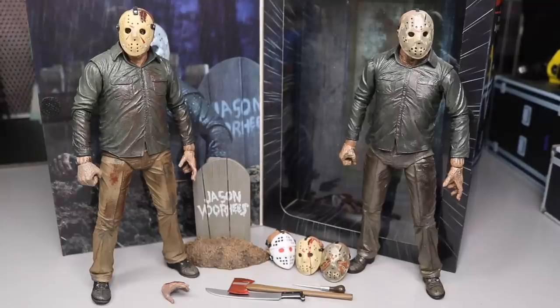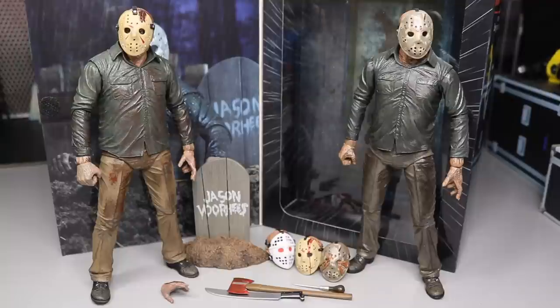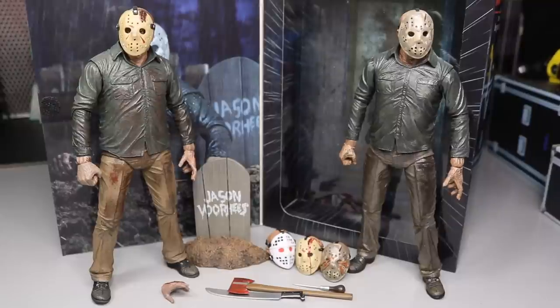That pretty much does it for your NECA Friday the 13th Part 5: A New Beginning Dream Sequence Jason Voorhees figure. If you'd like to pick this up, go over to NECA's eBay and Amazon official pages and grab it — they also sell at exclusive retailers like Target. If you enjoyed the review, let me know down in the comments below. Leave a like, and comment which you like better — Part 4 or Part 5 — and which Jason figure you're most looking forward to from NECA. Another huge shout-out to NECA for sending this figure our way. Subscribe to the channel for more epic horror and WWE action figure videos. Follow me on Instagram and Twitter at MyDamnToys, and I will see you guys in the next video.